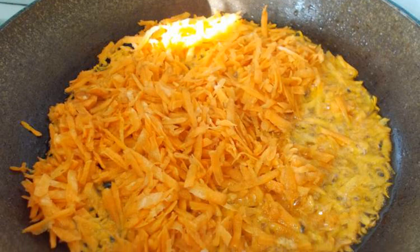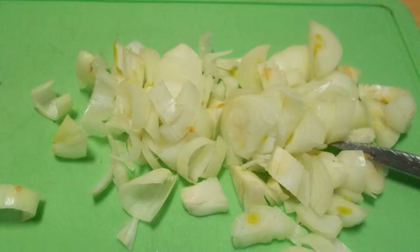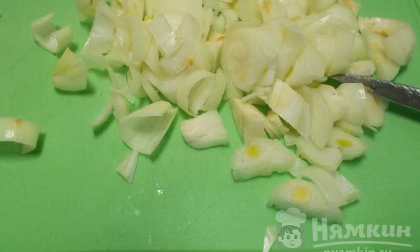Grate the carrots on a coarse grater. Fry the carrots in vegetable oil until half cooked. Add the chopped onion to the carrots and fry until the vegetables are fully cooked.